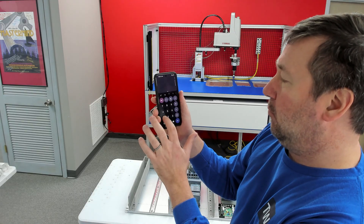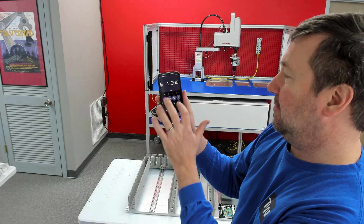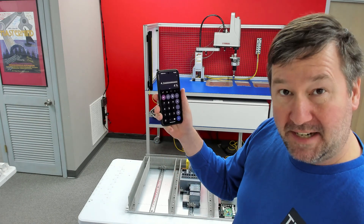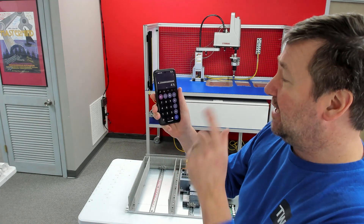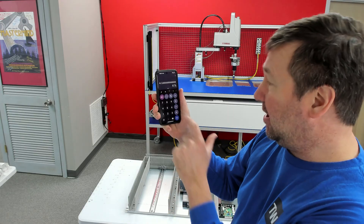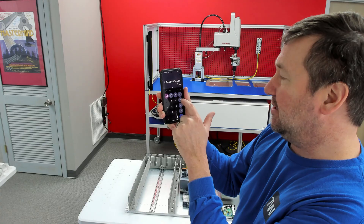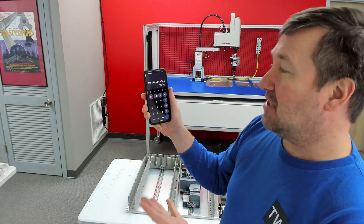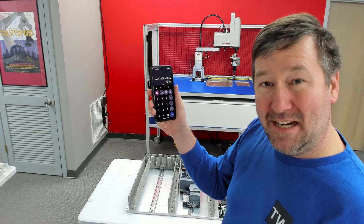Now, if I do the same thing — 1000 divided by 240 gets me back to 4.16 — but now we're going to fuse the secondary also. That's going to put it up at 250%, so times 2.5, which puts me at a 10-amp fuse. That gives us a little bit more cushion on those inrush currents that could pop our fuses.